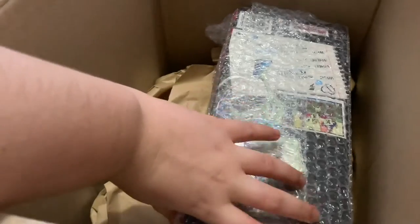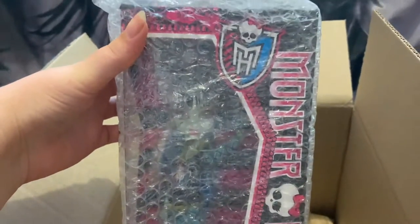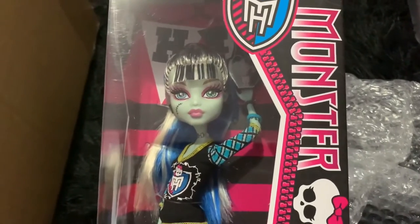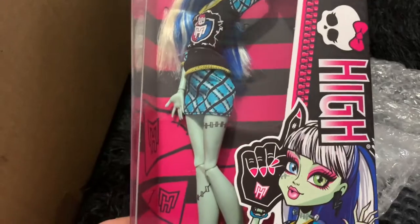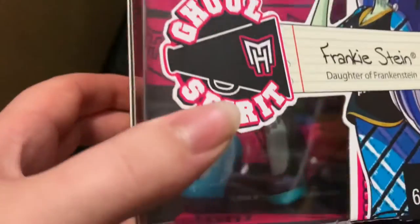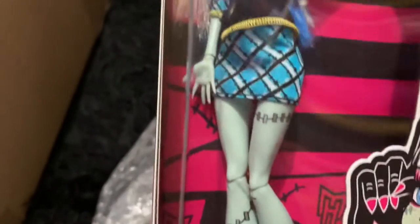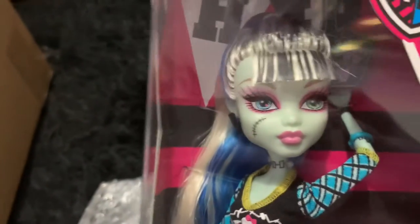And lucky last but not least — Miss Frankie Stein. Let's get her open. And here she is, Ghoul Spirit Frankie Stein, daughter of Frankenstein. She has really nice blue and black shoes, and I love her colour combination.